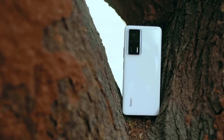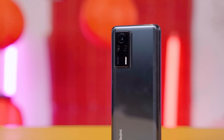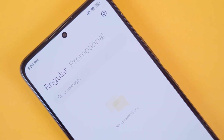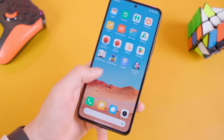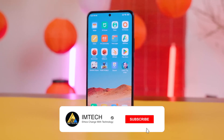Connectivity and Sensors: The Xiaomi Redmi K60E includes connectivity options like Wi-Fi 802.11a/b/g/n/ac/ax, Wi-Fi 6E, dual-band, Wi-Fi Direct, Bluetooth 5.3, A2DP, LE, and a USB Type-C port. Sensors on the phone include a side-mounted fingerprint sensor, accelerometer, gyro, proximity, compass, and color spectrum sensor.